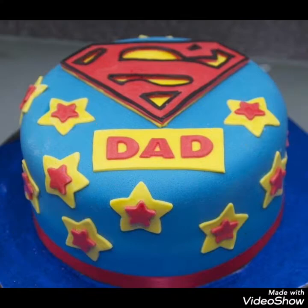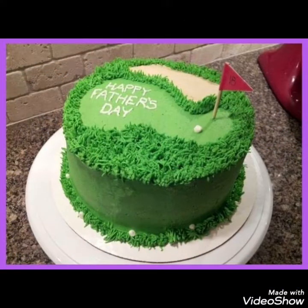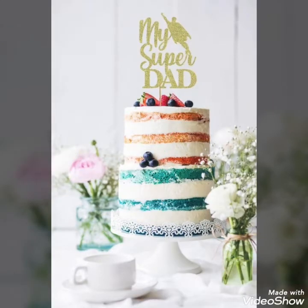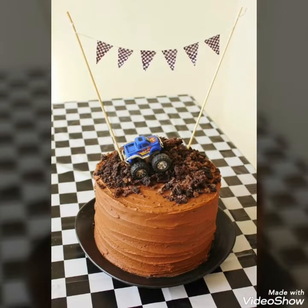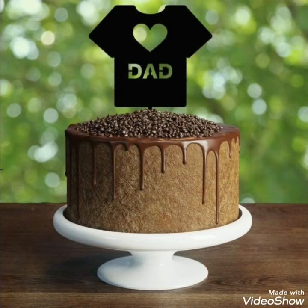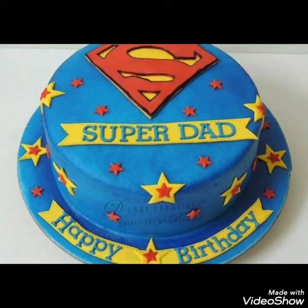Hello, Assalamu Alaykum to my viewers and welcome back to my YouTube channel. How are you all? Hope you all are fine and good. Today in this video I bring some new and latest collection of different Father's Day themed cake or cupcake ideas that you can create — this bundle of happiness on Father's Day — to surprise your father or bring happiness on this special day.